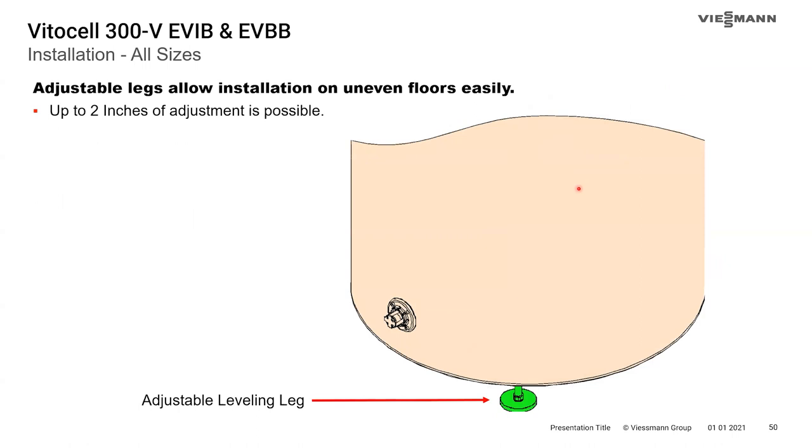All of the tanks come with adjustable legs with up to two inches of adjustment — certainly a handy feature.